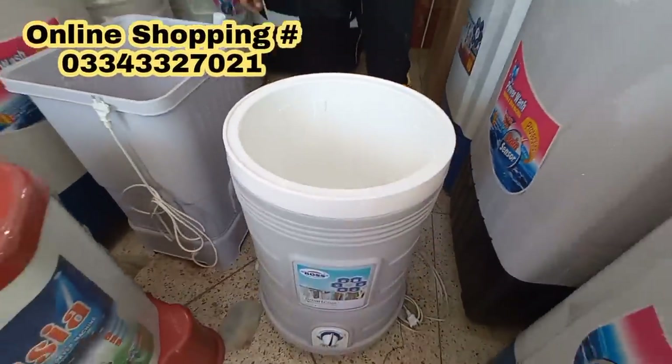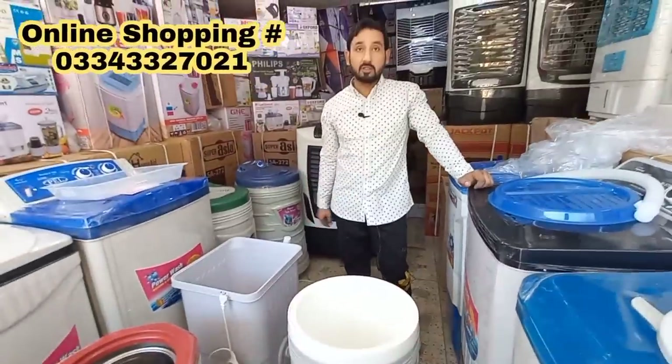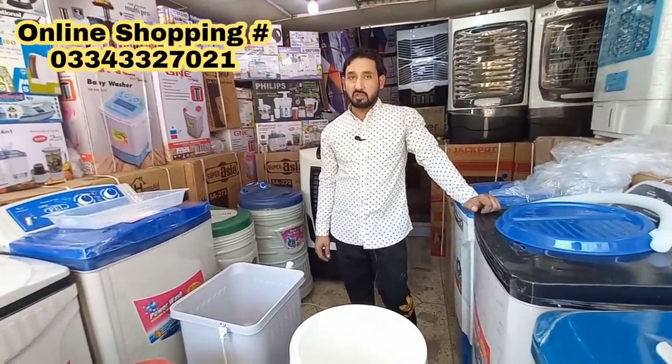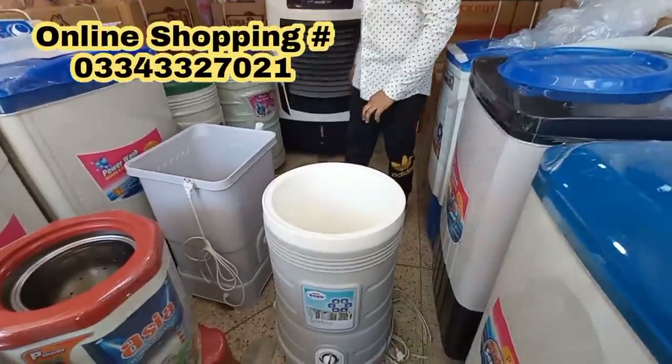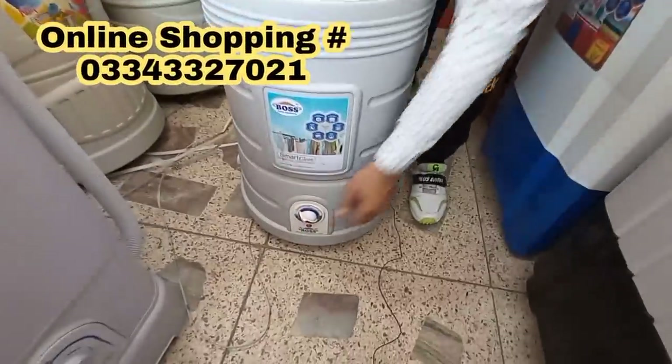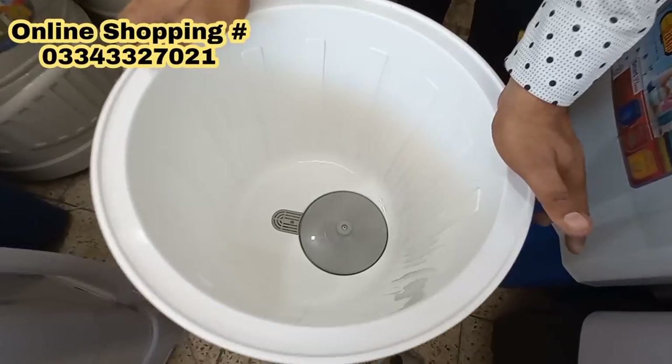The quality is such that it is not damaged. It's a plastic body — single body, not a double body. I'll show you the price. I have connected it. It's on a timer. Look at the speed.